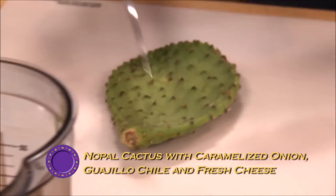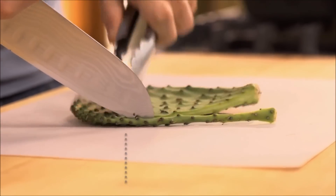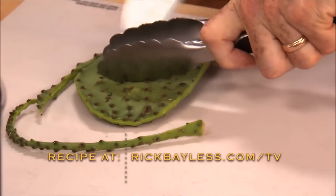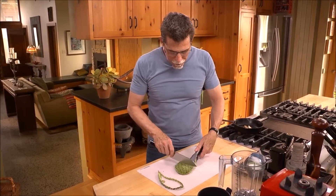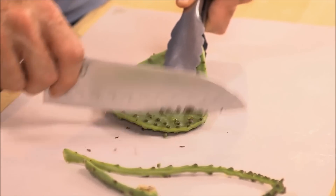You have to clean up all of the spines and all of the nodes, so you go around the perimeter of that cactus. I always hold it with a pair of tongs and hold my knife perpendicular and scrape off all the nodes.